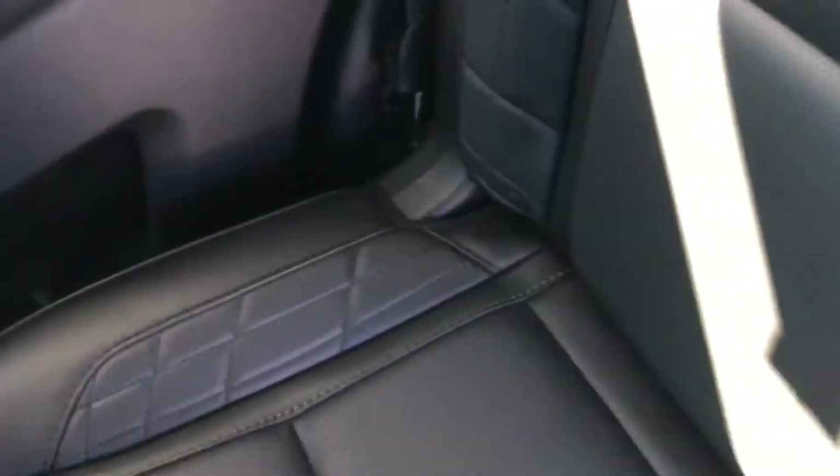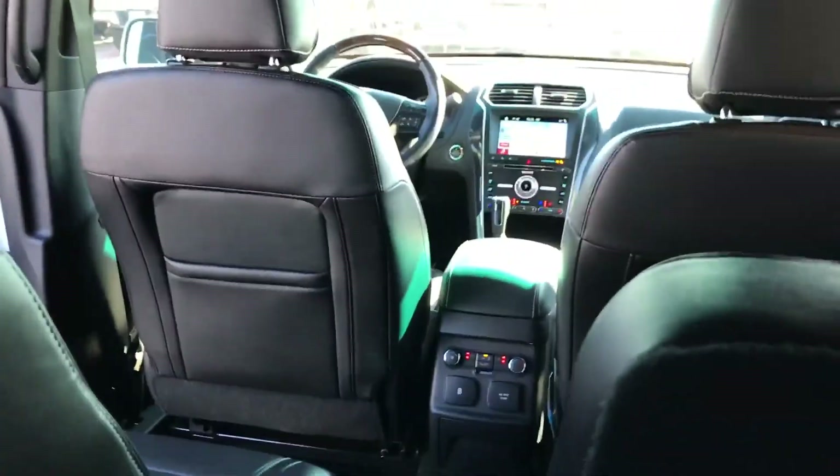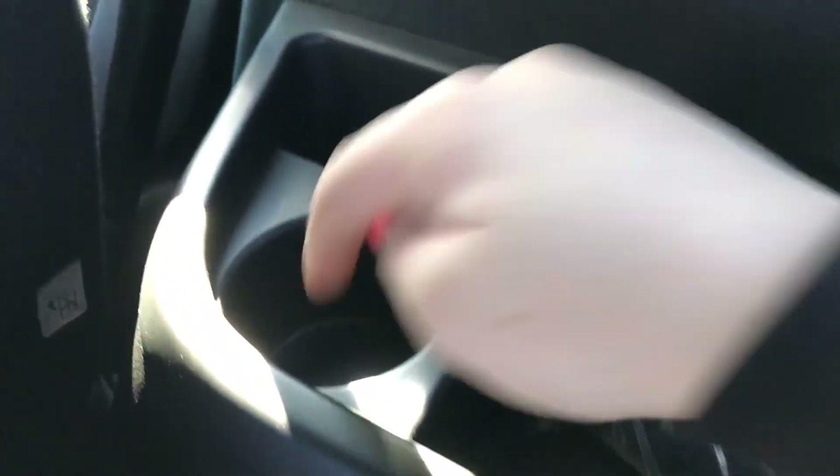The rear legroom is relatively easy — I'm 5'6", maybe 5'5", and I've easily slid back here. Cup holders — pretty standard stuff. There's also an airbag in the seat, which is new.